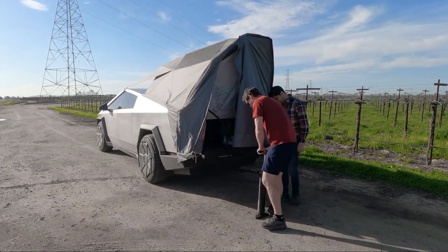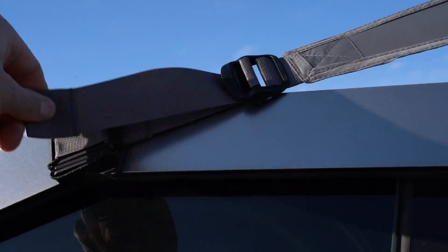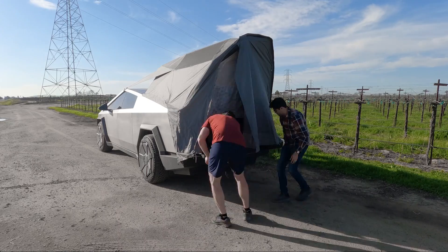There were just a few adjustments left before the setup was complete — a couple of clips to reach the top of the vehicle to provide tension against the skeleton, and two more clasps underneath the tailgate.